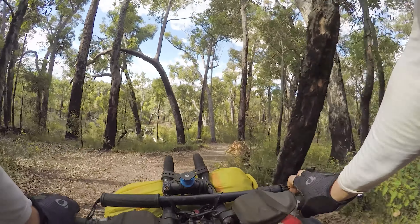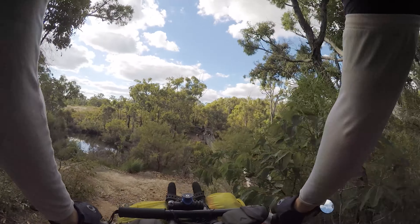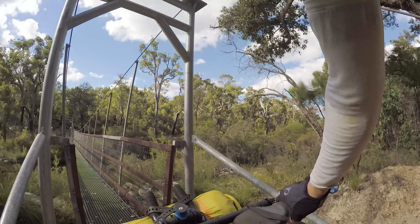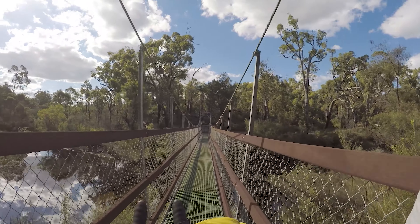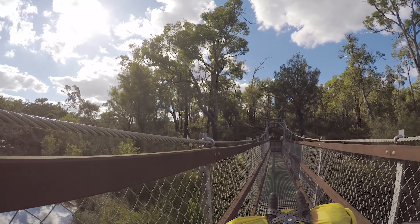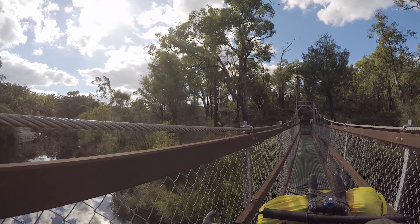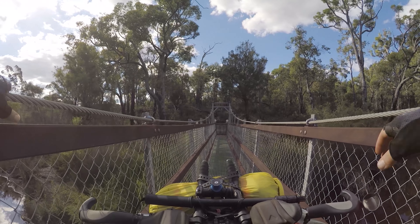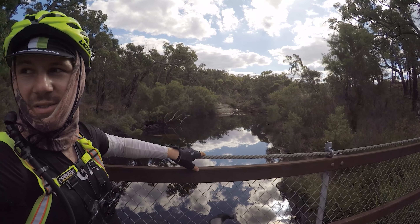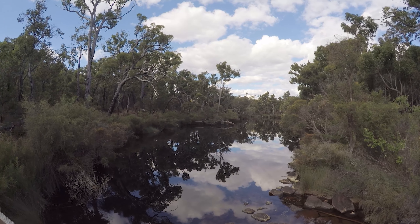Whoa, that's some bridge. Guess we go this way. Wow, this is a sick spot guys. This must be the little river crossing. This is fantastic. You could camp out here for sure - this would be a sick spot. What a nice little water hole, huh - actually it's a river I think. But you could definitely set a tent up over there somewhere. No one would ever know. This is a great spot.